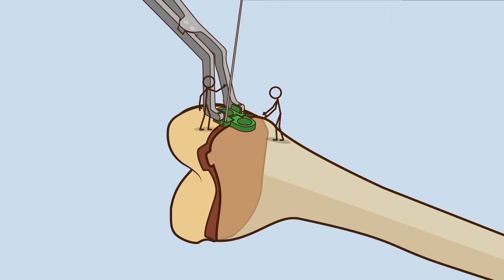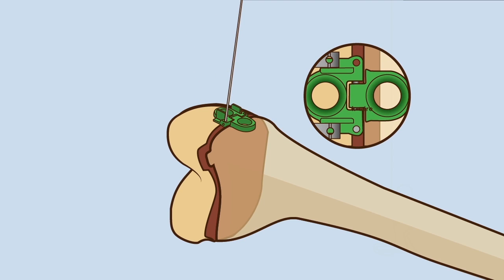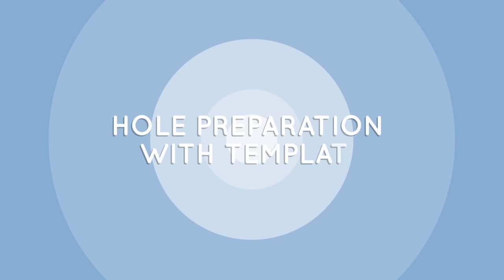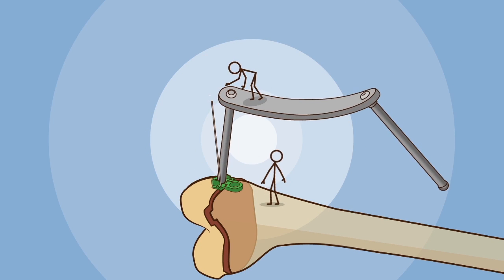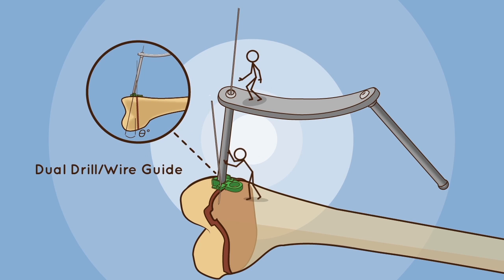Release the template and verify proper seating over the bone surface and alignment with the growth plate through C-arm. Hole preparation with template: define screw location by placing a second K wire with the aid of the dual drill wire guide at an angle away from the growth plate to avoid damage. Check position before drilling under C-arm.